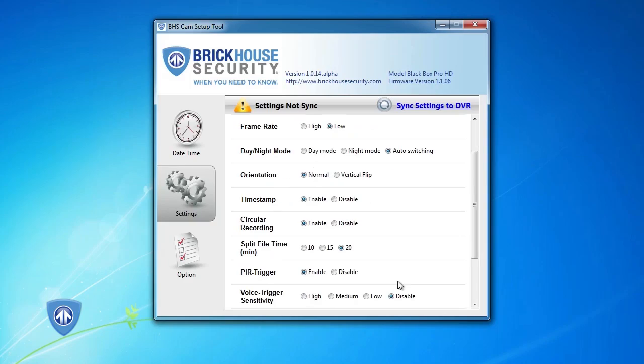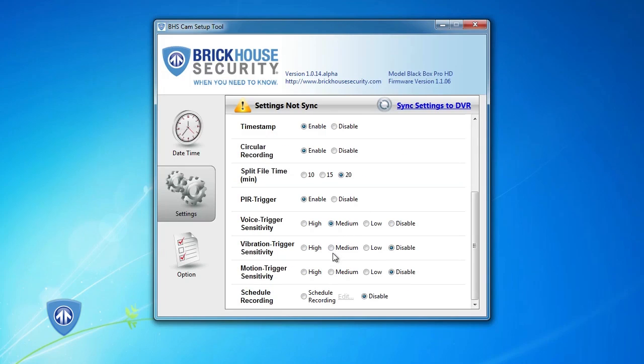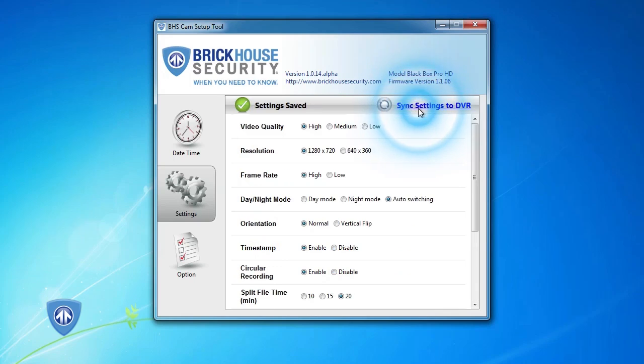Once installed, open the software and connect the BlackBox Pro HD to your computer with the included USB cable. From here, you can make changes to your time date stamp and your custom settings. When you're done, click on Sync Settings to DVR to save them.